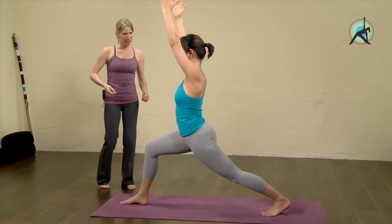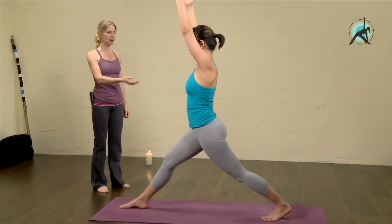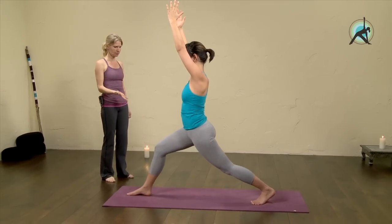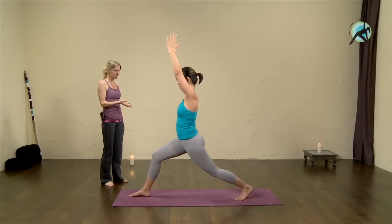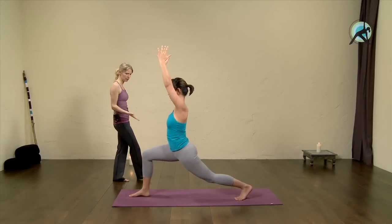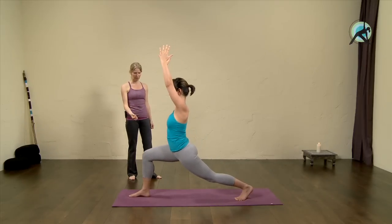Let's do a few up and down. On an in-breath come up, straightening the front leg, and on an out-breath sink into it. Keep going at your own rhythm, going with your breath — exhaling sinking down, inhaling lifting. She's working hard, not taking shortcuts here. Two more. Last one.